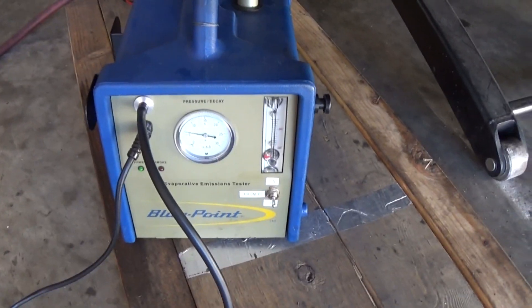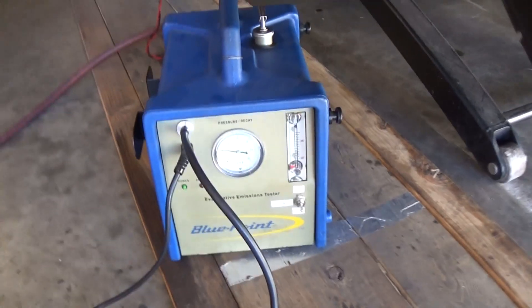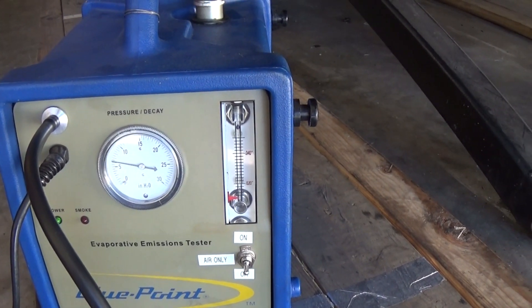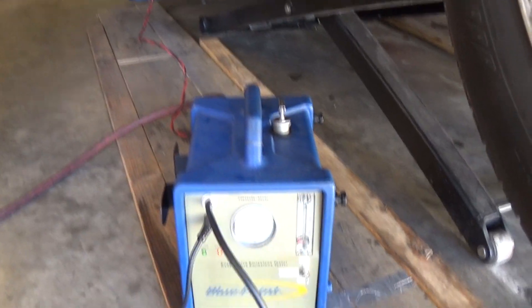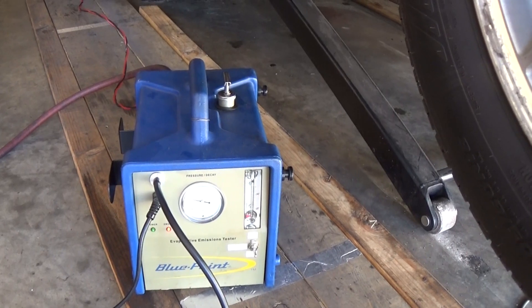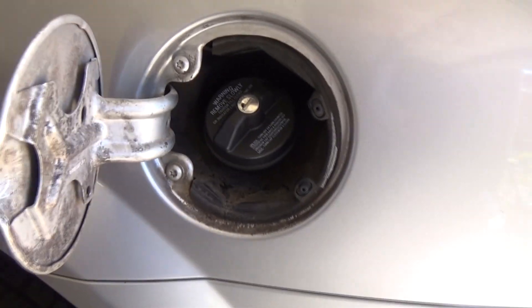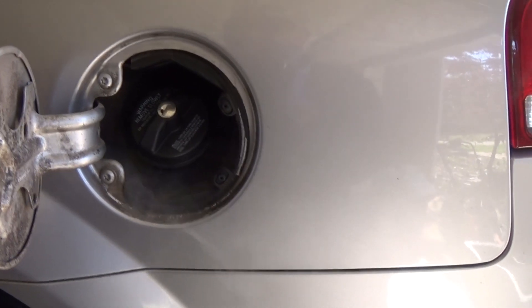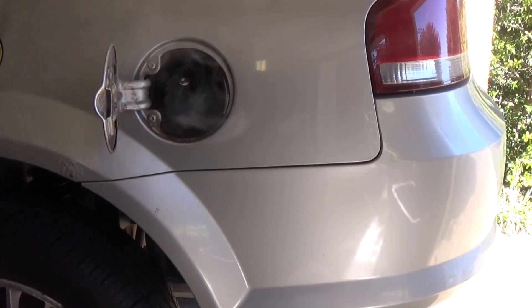Before I push the smoke I'm just going to push air to see if there's a large leak. This pressure should rise and the ball should drop down — you can see it slowly rising, but yeah, looks like we have a leak. I can actually smell a lot of fuel here. You can see how the gauge is struggling to go up, so let's go ahead and push some smoke into the system. There you go — yeah, this thing is not working at all.